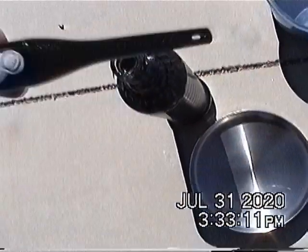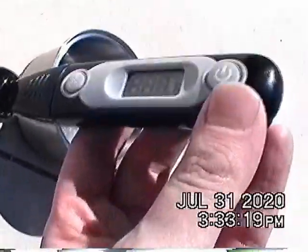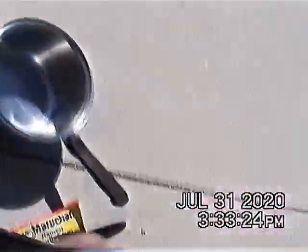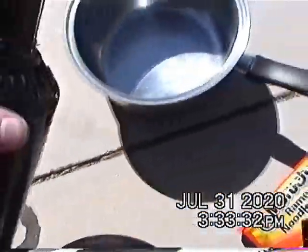Time to test this. Wow! That is super hot. A lot hotter than the last time, when I was making the coffee.